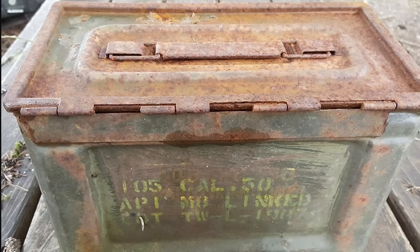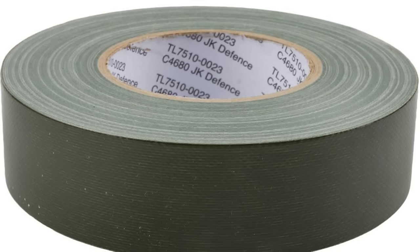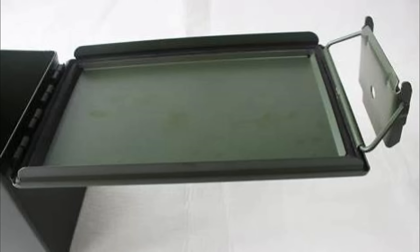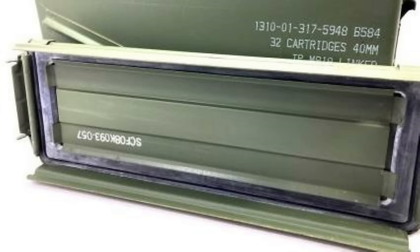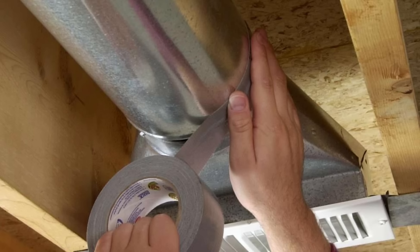Did you know duct tape was invented for the U.S. military back in World War II? They invented duct tape to seal their ammo containers and keep moisture out. Duct tape is very strong and it's waterproof. The original name of duct tape was duck tape — I'm just saying. And the only color it came in was army green. Later, after they came out with ammo cans that had rubber gaskets, they didn't need duck tape anymore. They started using it for AC duct work and changed the color to silver. After it was used for duct work, they changed the name to duct tape.